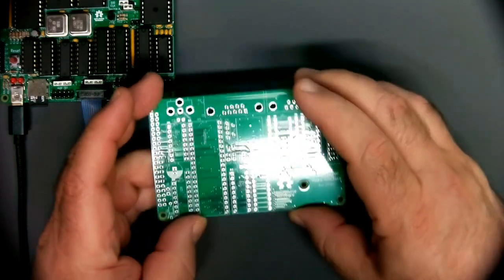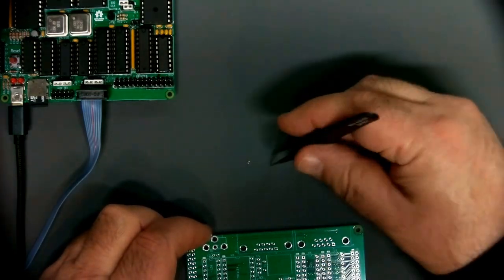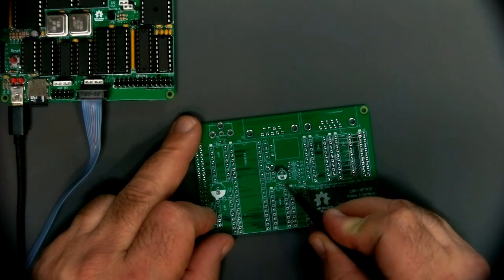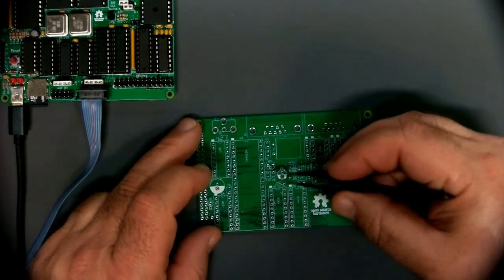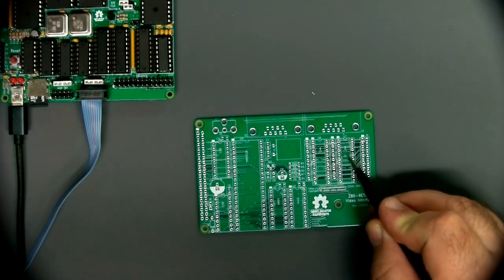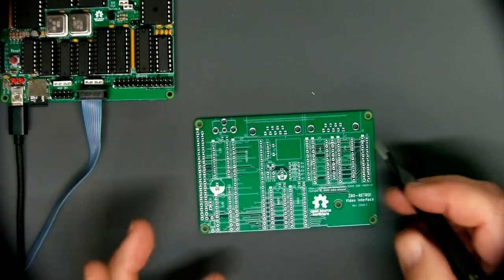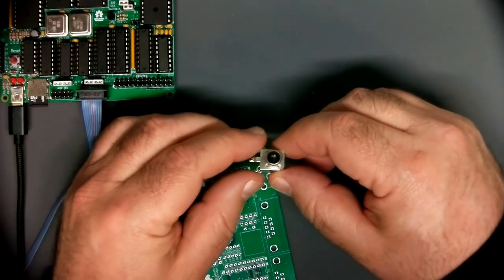The through-hole capacitors for the bypass caps are kind of expensive, so I'm going to use these little surface-mount ones that'll barely fit over the through-holes. I'll put these on first because it'll be hard to get the iron in there next to the sockets later. I can already see mistakes — I forgot to put bypass caps for these two chips, which is obviously a mistake on my part. I'm going to assume this is not going to be the final draft.